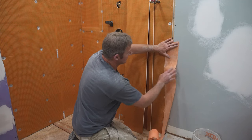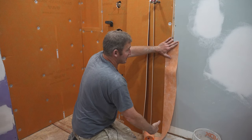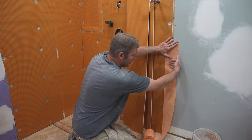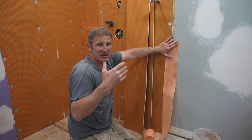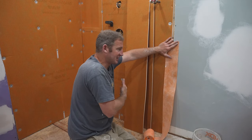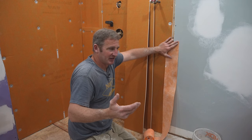A lot of times this KERDI band will extend out past where your tile is going to be, and you can basically just drywall finish mud over top of this after you set your tile. That's what I normally do — it really makes sure that everything's waterproof inside the shower, and then drywall mudding on the outside is not a real big deal.